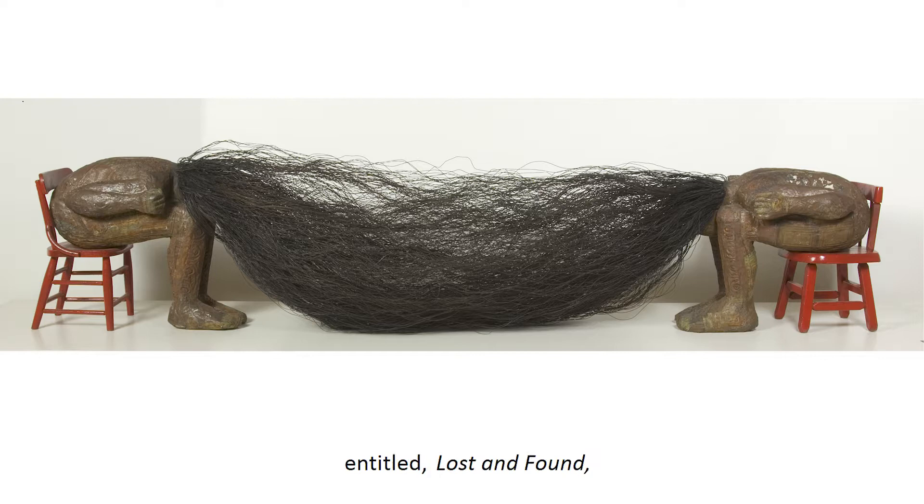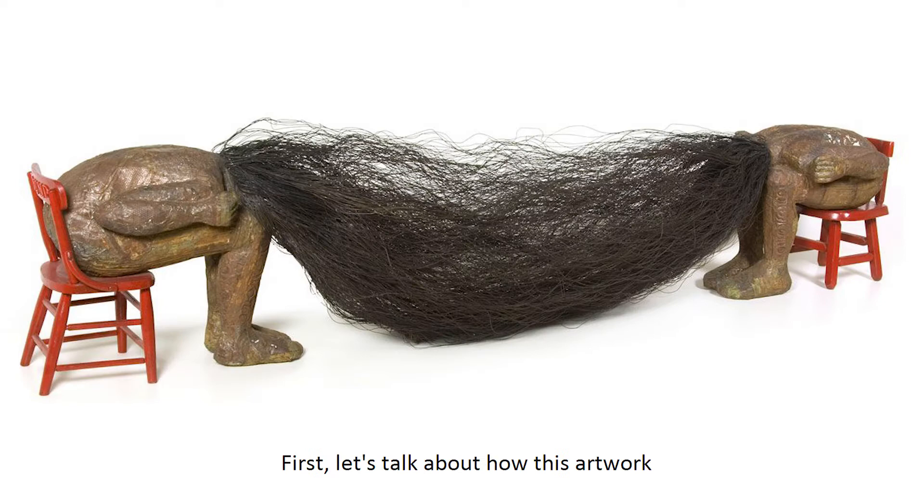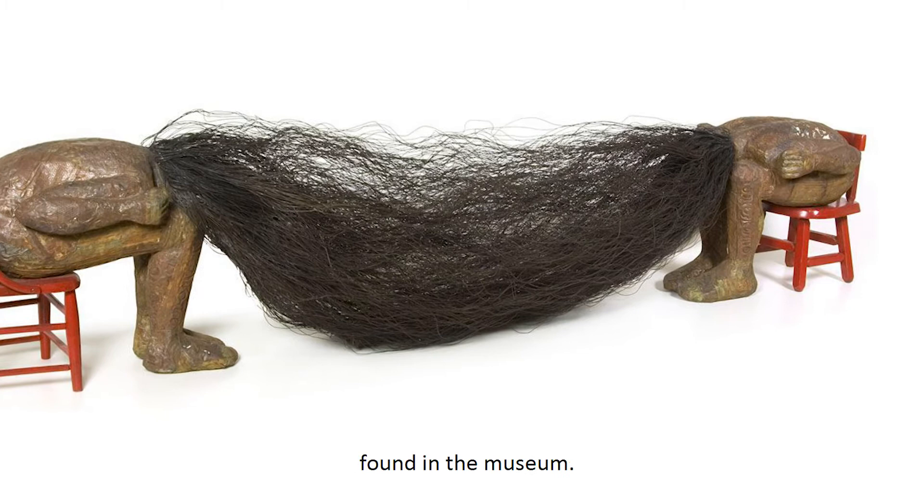Today, we are going to look at a sculpture entitled Lost and Found by the artist Alison Saar. First, let's talk about how this artwork is different from other types of art forms found in the museum.